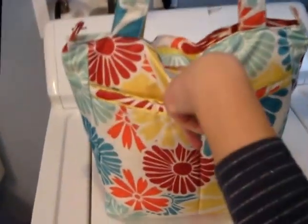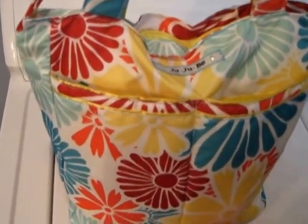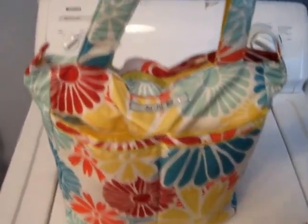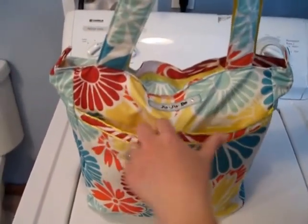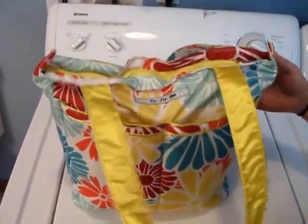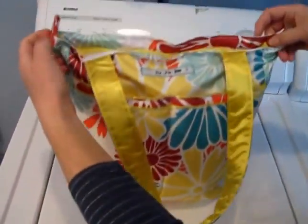In the front here it has two pockets that are separated by a seam, and the pockets obviously go all the way to the bottom. I would use these definitely to throw like a bottle of water or some kind of cup for my son, or just some kind of a drink. I would definitely use these for drink cups because they're on the outside and you don't have to worry about it spilling. There's no pockets on the back at all, so it's just those two front pockets.